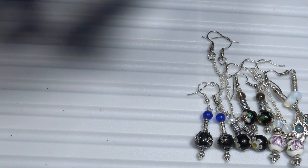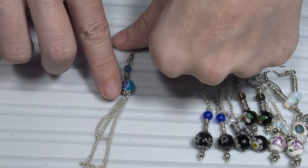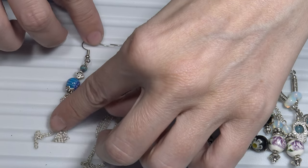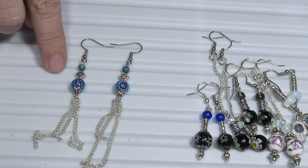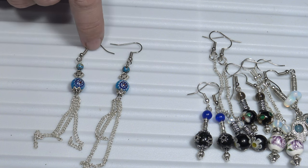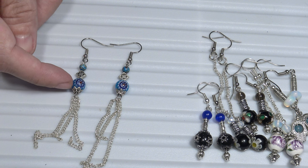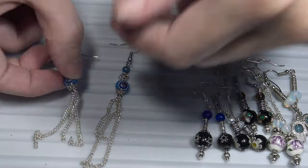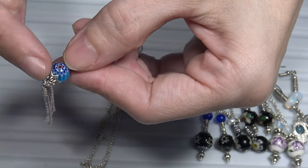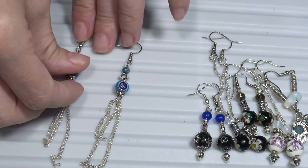Now let's see these dangle earrings. They also use venetian millefiori glass beads. I attached here these semi-precious stones with blue and orange. I put some metal beads here as a decoration, then I put the glass beads, the millefiori venetian beads. Underneath those beads, I put some bead caps, and to the bead I attached chains to make the earrings look longer.